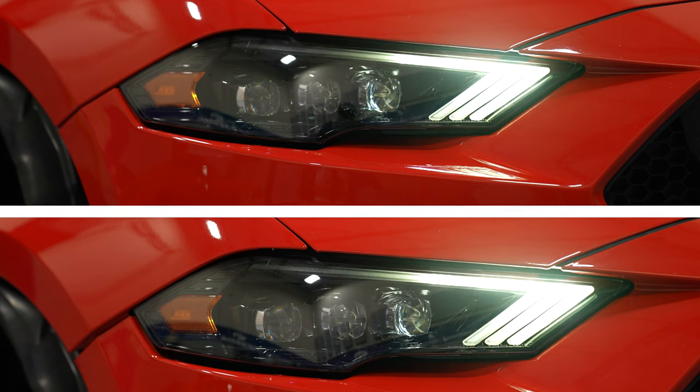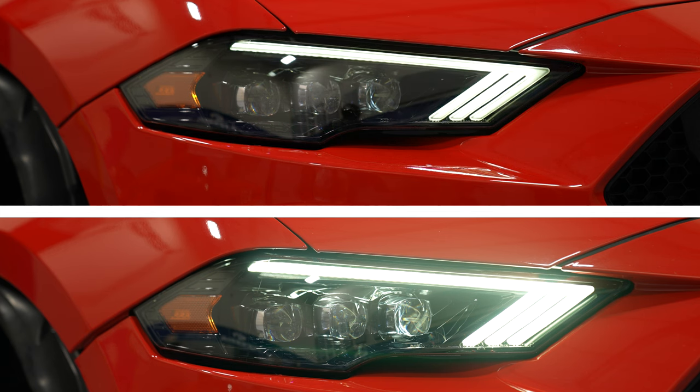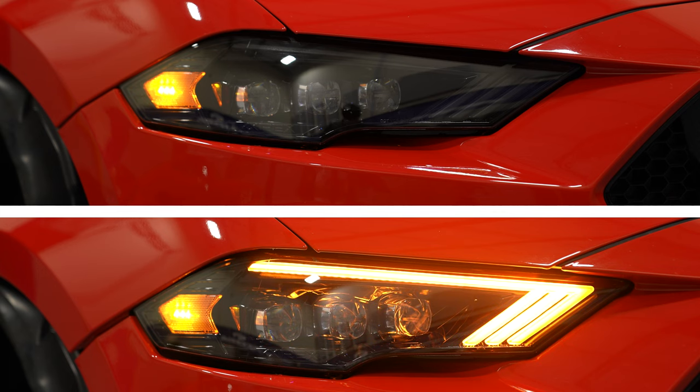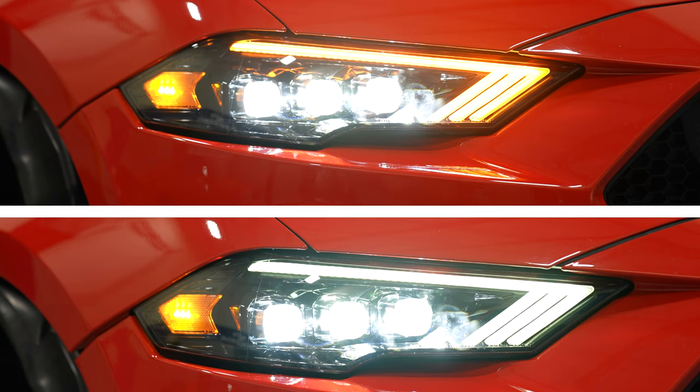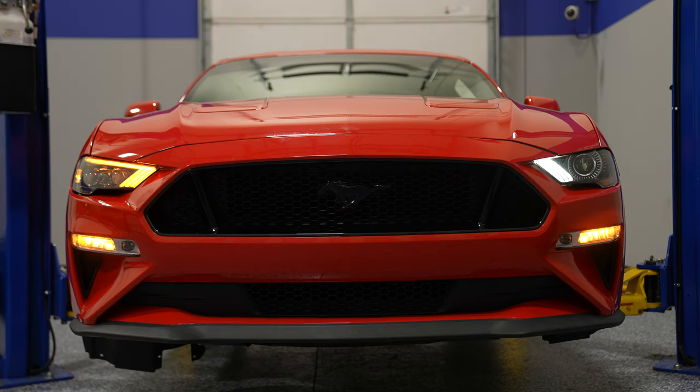Now it's time to decide whether you want the white daytime running light or the amber daytime running light. These headlights come right out of the box with the white DRL. One extra step is needed to get the amber DRL. Regardless of which you choose, you're going to have the amber turn signals. With white, the sequential turn signal in the headlight will match the same speed as the turn signal in the combination lamp. If you go amber, it will actually be opposite of each other — one thing to keep in mind.